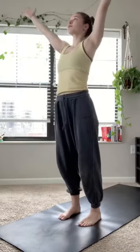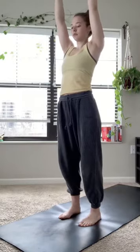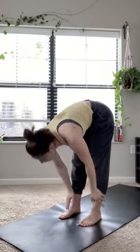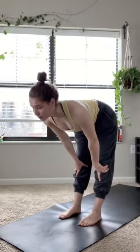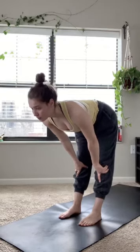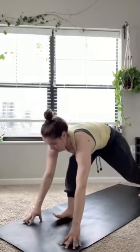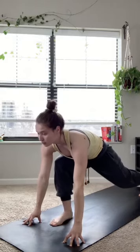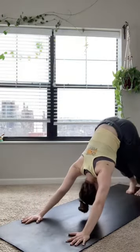Inhale, arms go overhead. Exhale, swan dive down, forward fold. Inhale for a halfway lift, holding this first one, feeling that length. On an exhale, dropping those hands down to the mat, stepping that left foot back, coming to a low lunge. Really feeling it in the core before stepping that right foot back for downward facing dog.